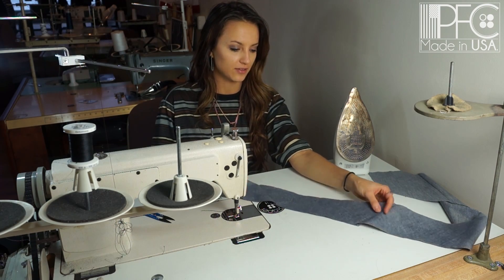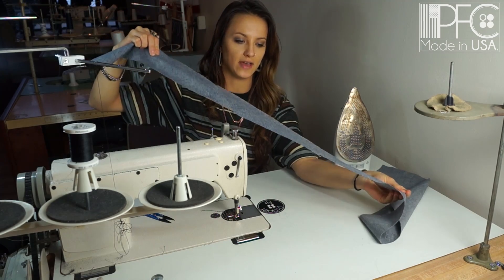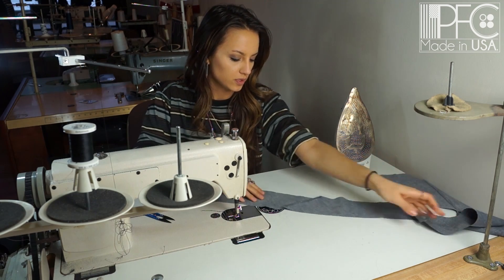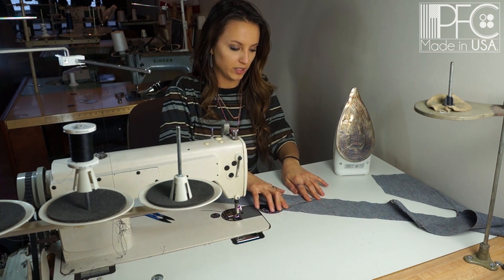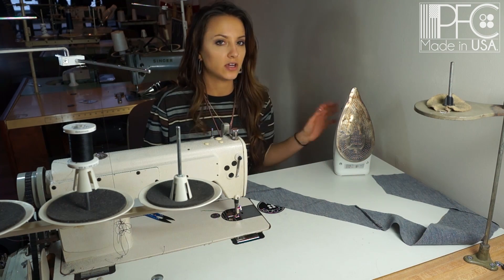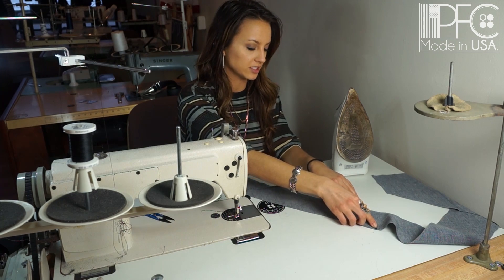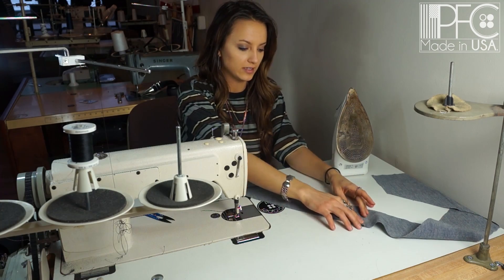Once sewn together, you'll have two seams and the fabric will be a little stretchy — that's what happens when you cut on the bias. Now flip it over and steam and iron these seams open. Depending on the fabric, if you use silk, be careful about iron temperature — use a lower, cooler setting. You can iron silk, just make sure it's at the correct temperature. We're using cotton, so we don't need to worry about that. Go ahead and iron them flat.